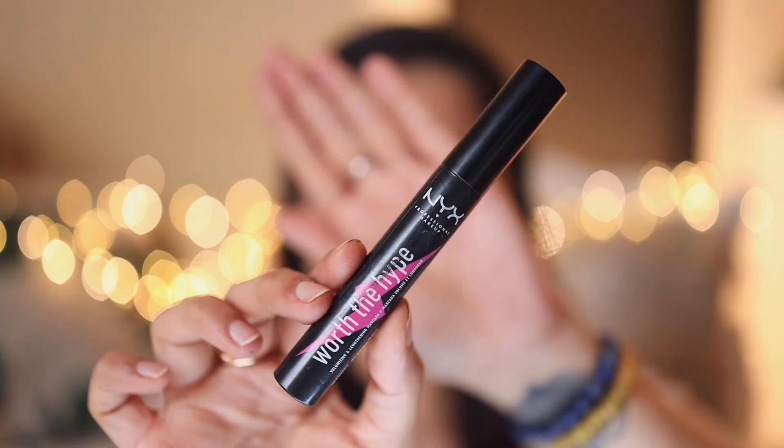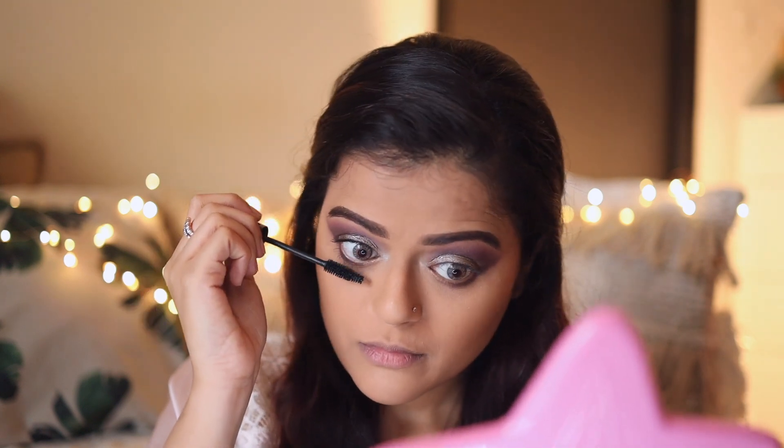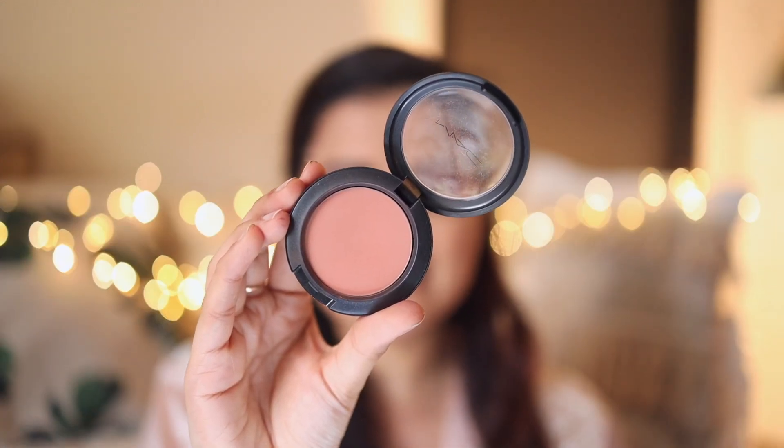Next, before applying falsies, I'll apply one coat of mascara — I'll use NYX Worth the Hype mascara. I'll quickly wear false lashes off camera and come back; the details of the false lashes will be mentioned in the description box below. The false lashes are on now. Moving on to blush — I'm using MAC Cosmetics Gingerly blush.